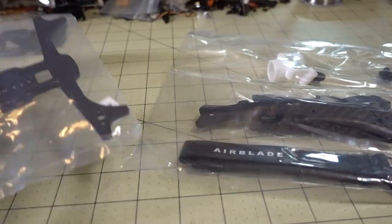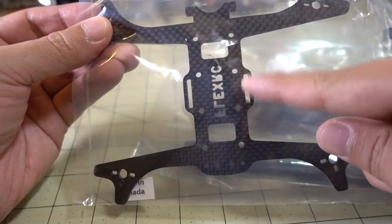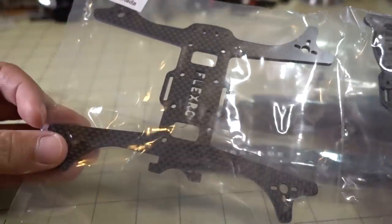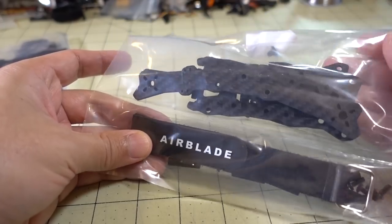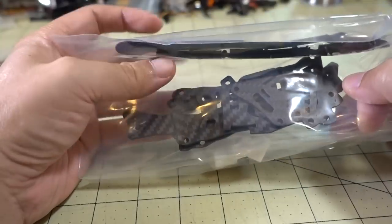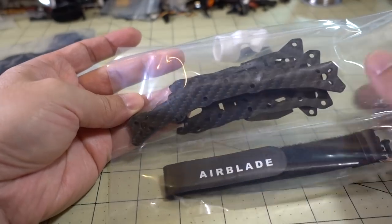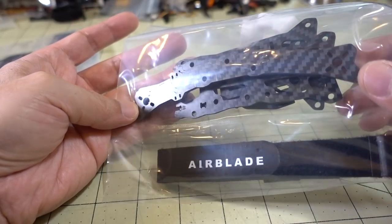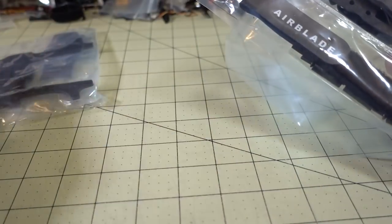I've got a couple new 3-inch frames. This one is from FlexRC — this is the Beefcake 3-inch. You can see it's got dual stack mounts for the Runcam Split Mini or the CatX Turtle, a top plate, and some side plates. And this is the Airblade Intrepid V2 — similar looking to the Beefcake, also with dual stack mounts for the Runcam Split Mini or CatX Turtle, but this one has removable arms where the front arm and back arm are one piece. It also supports 3-inch props with 9mm and 12mm hole patterns. I'll have frame reviews on both of these coming up soon.